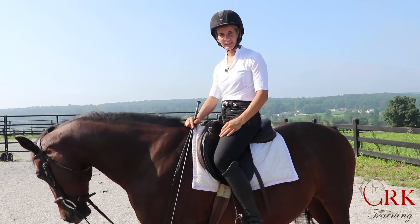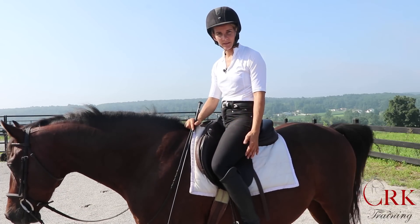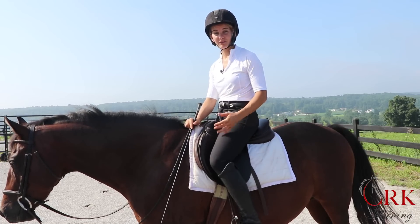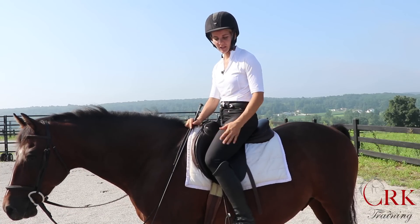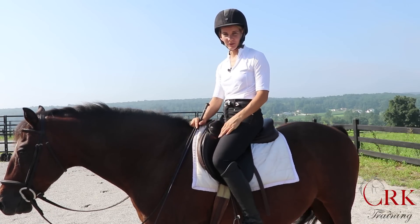A key position point that many riders strive for, and rightfully so, is a quiet lower leg. When you have a quiet lower leg, first it reflects well on the rest of your position — and I'll explain why in a moment — but it also makes your lower leg a lot more effective when you're giving leg aids to your horse.